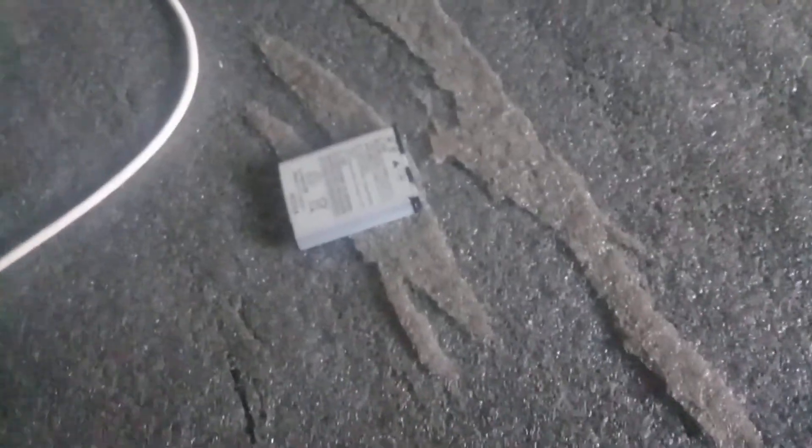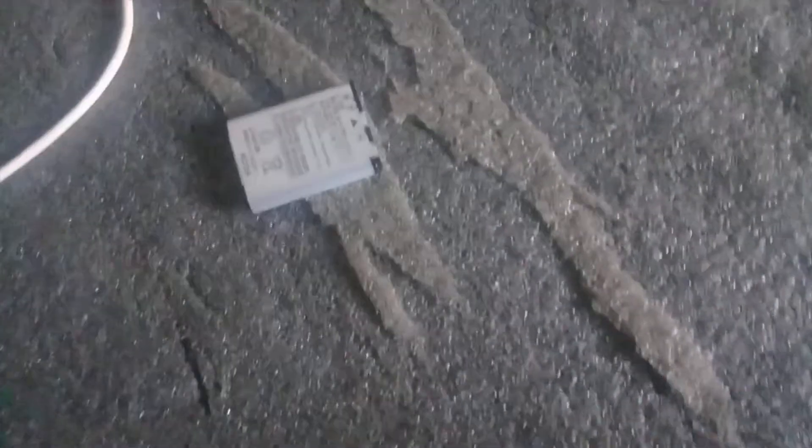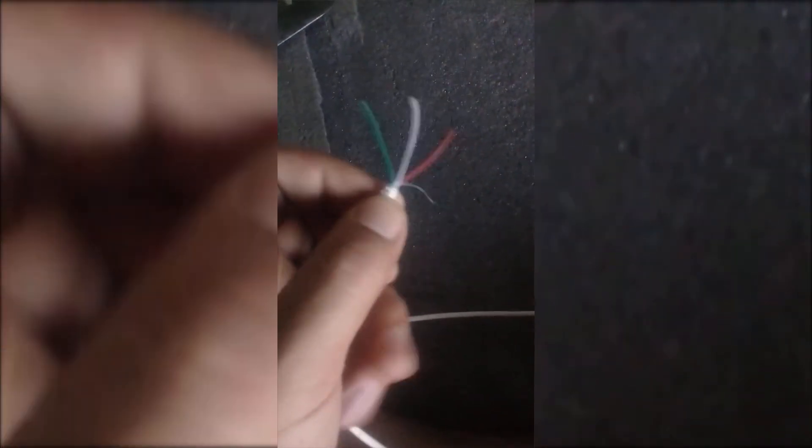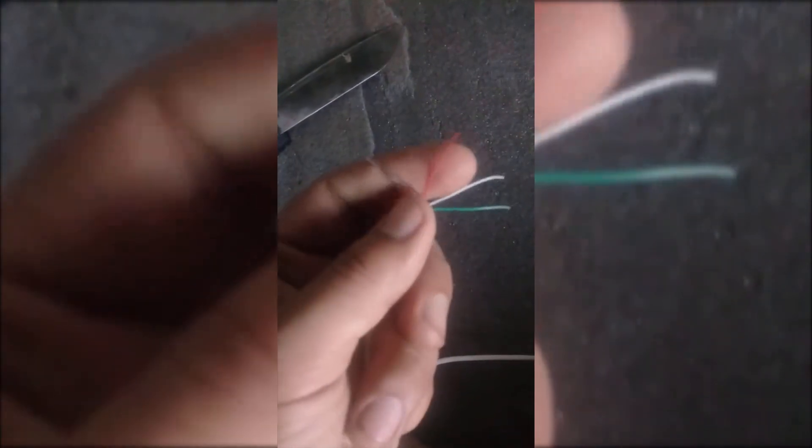The model of the camera doesn't matter. The way to charge it if you don't have a charger is the same. If you have Canon, Nikon, or any other brand, that doesn't matter. For that you just have to have a USB data cable. You can cut the data cable using a knife or a wire cutter as you wish. As you can see I have cut it and there are four wires: white, black, red, and blue.